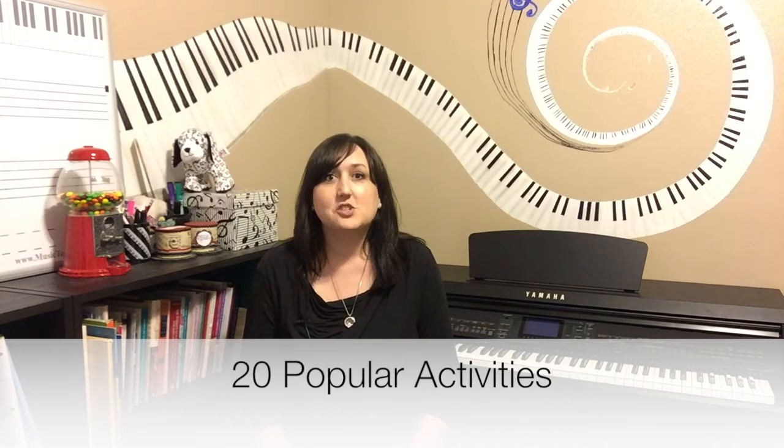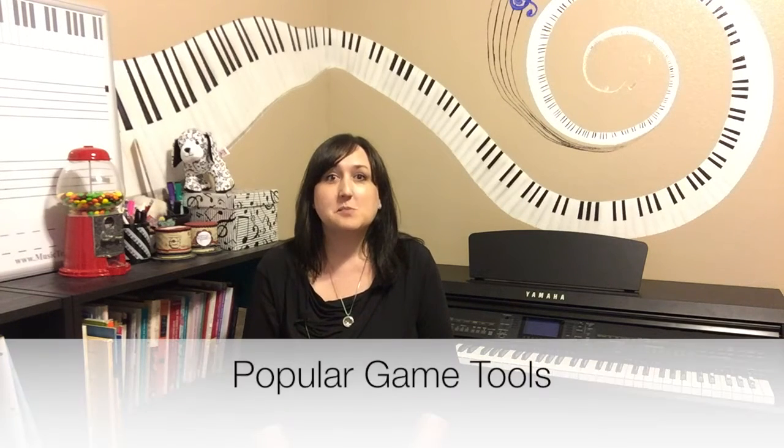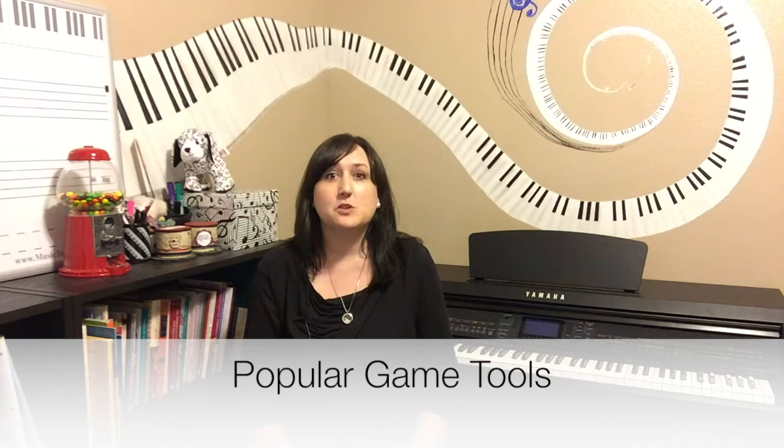In addition, I'll share 20 popular activities you can do at your own camp, as well as popular game tools to use with your students that have been a hit with mine. I'll also share music camp theme ideas to help you get started.